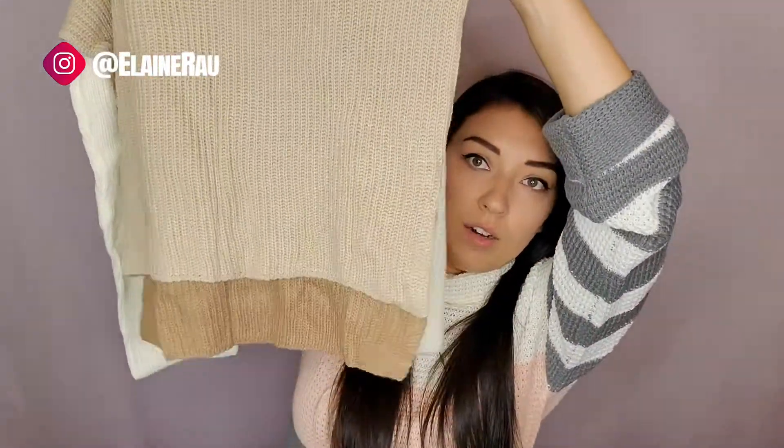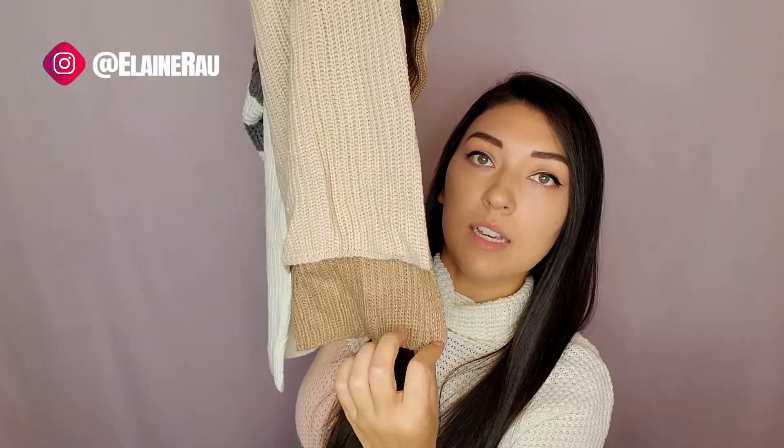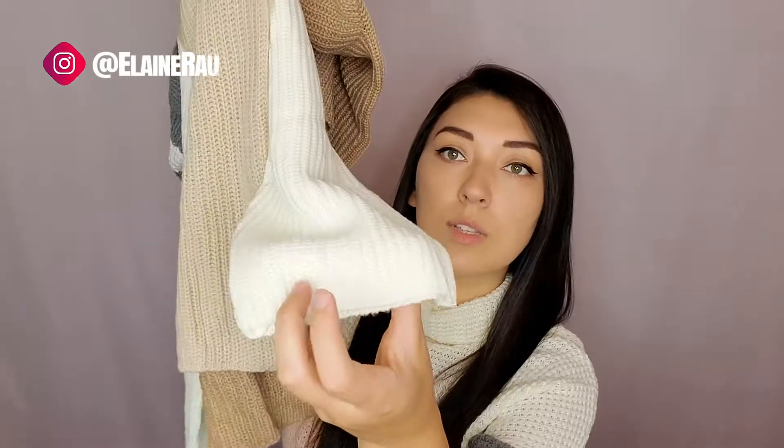You can tell what is the front and what's the back by the bottom — the back is the long place, and then the front is shorter. That's what the sleeves look like. This is also off the shoulders.